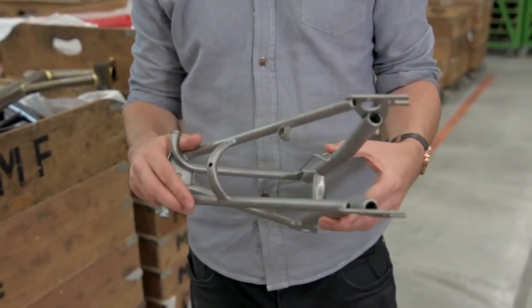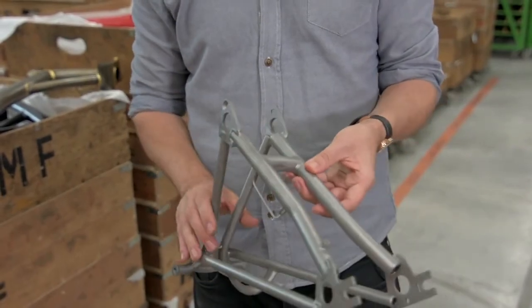With that comes some challenges in manufacturing — it performs very differently from steel. The whole way that you have to weld it together is different from the way we braise steel. Its modulus — the amount it flexes relative to steel — is increased.